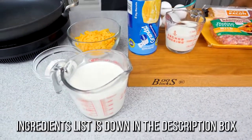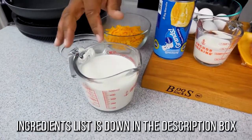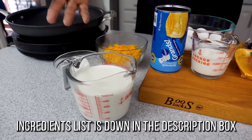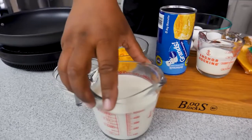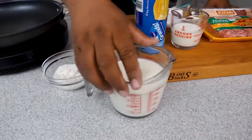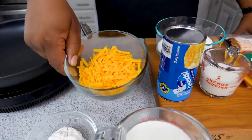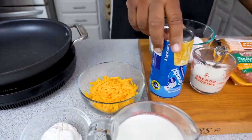You can either use half and half, whole milk, or heavy cream — doesn't make a difference, it's up to you. We're gonna use this to get our gravy going. We gotta have some flour, and of course some cheddar cheese.